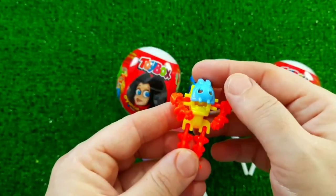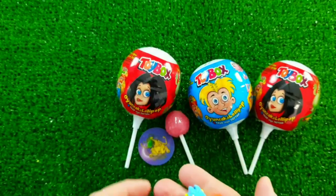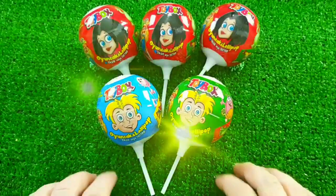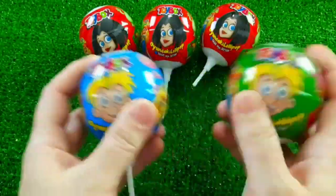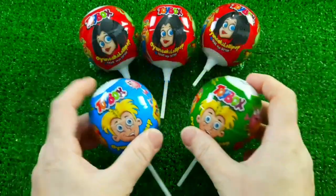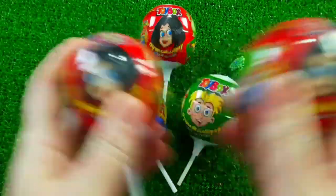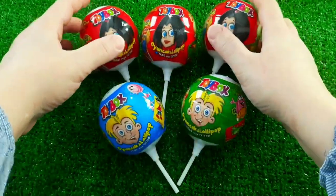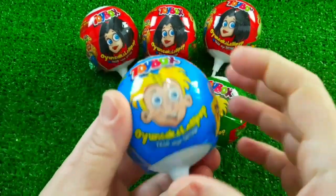I'll cover the top. I'll cover my head. The one with the two on one, and the other one. I would like to have a look at it. I'm going to have to take some of the other two.